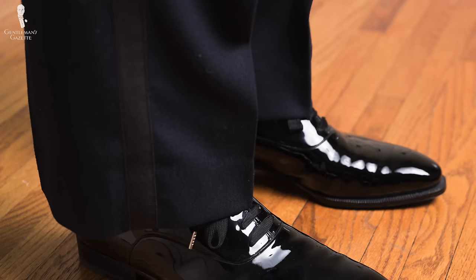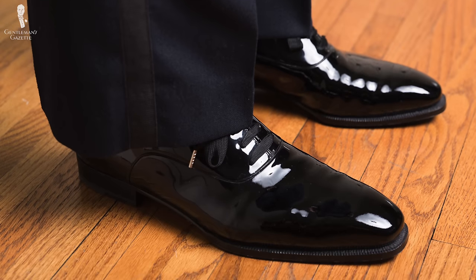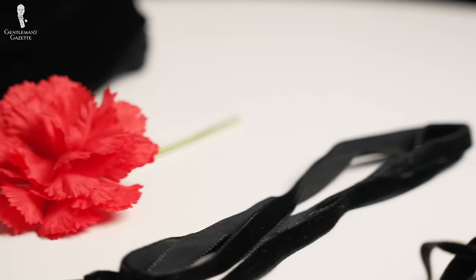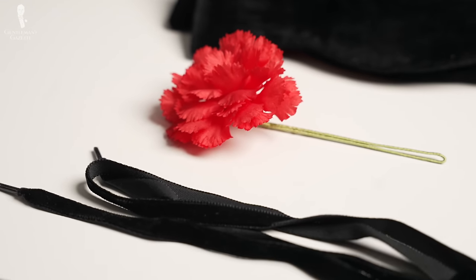For your evening shoes — either patent leather cap-less Oxfords or a cap-toe Oxford — you can put in evening laces that match your bowtie. So, if you have a satin bowtie, you can get satin laces, or a velvet bowtie with velvet laces. As you know, in classic menswear, it's all about those fine details.